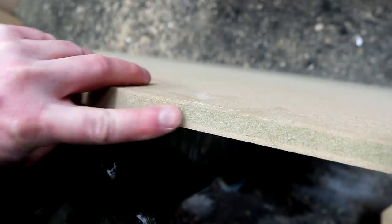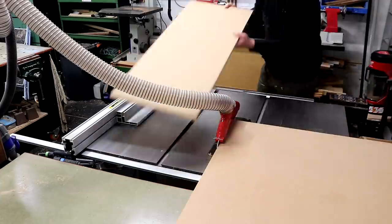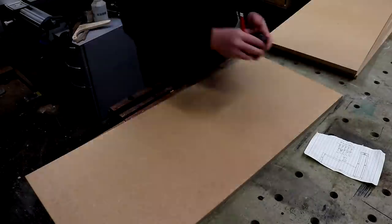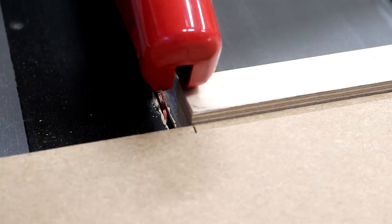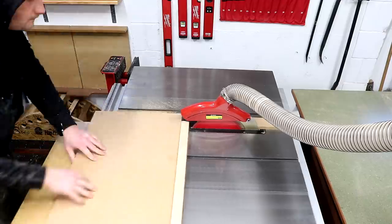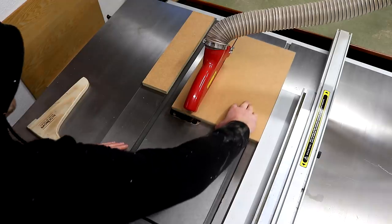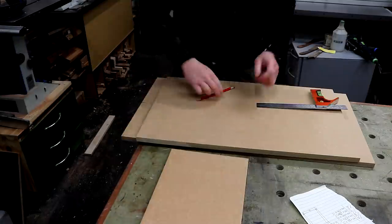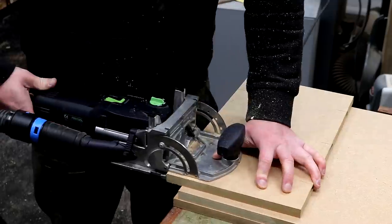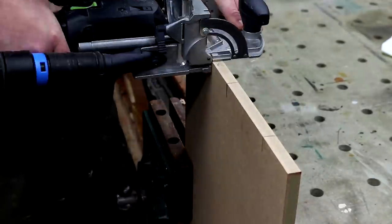Now onto the second component of the desk. I've got some of Medite Smartply's 18mm moisture resistant MDF for this and I can start ripping it down into panels, using my cross cut sled at the table saw to cut them to length. This is my first time using good quality MDF — I've only ever used the cheapest stuff from DIY stores, and there are definite advantages to spending a bit more. It cuts and machines cleaner, it seems more dense and rigid, and it has low formaldehyde content and VOCs.